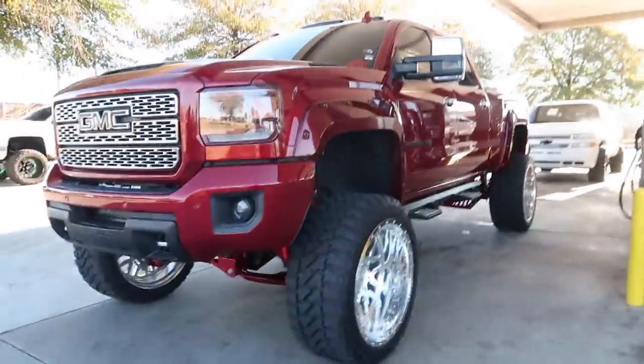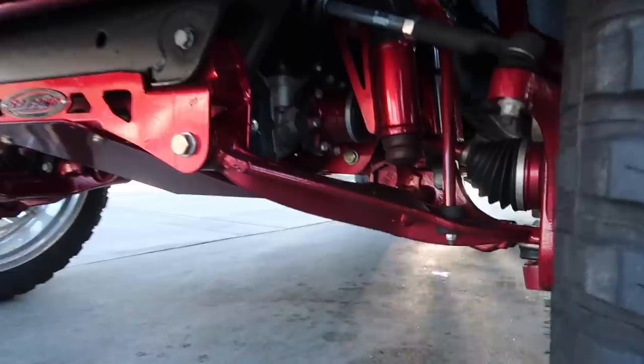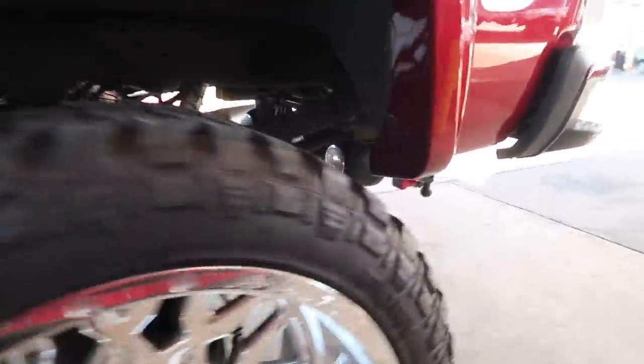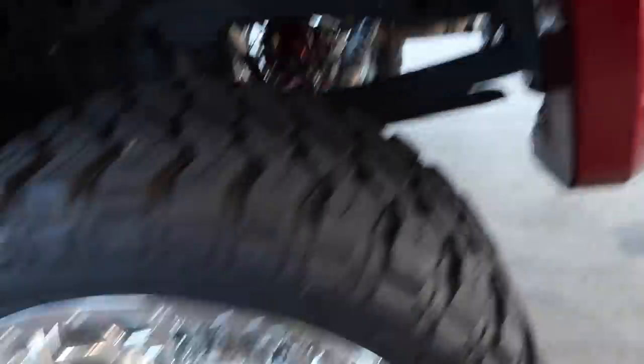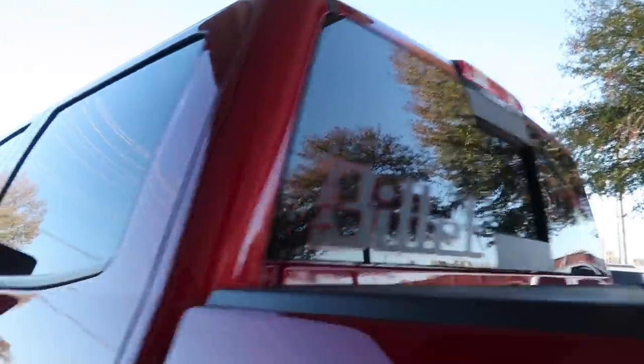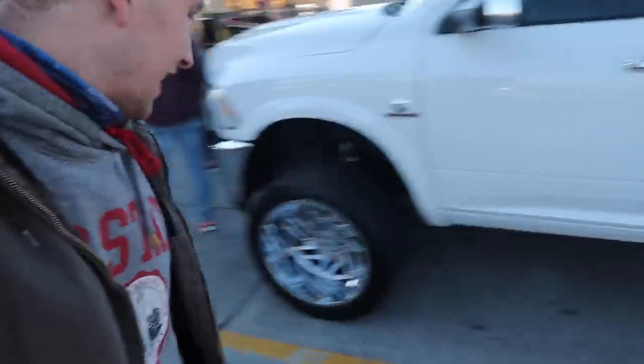You guys definitely need to go check out that video — this truck is stupid clean. Literally everything is done: the Imani Forged 26s, everything color matched, sound bars underneath. Love this thing. Team Billet shoutout — when we were getting the wheel lights done the other night, I didn't realize how wide this Cummins was.